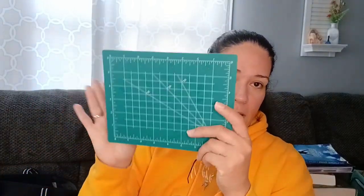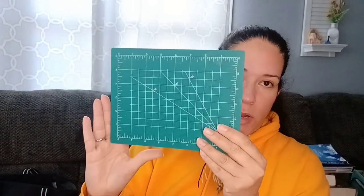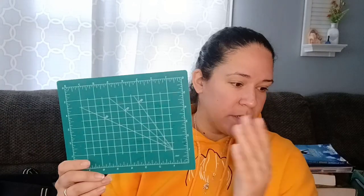They have small cutting mats. This one kind of has glue all over it, but these are great for small projects. Obviously if you're trying to do something on a bigger scale this isn't going to work, but it works great for cutting little things while you're journaling or gluing on. It's definitely something you want to grab.